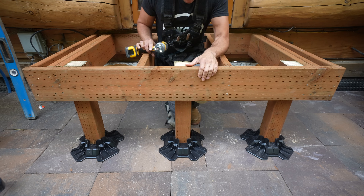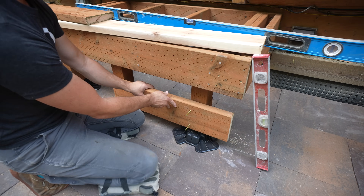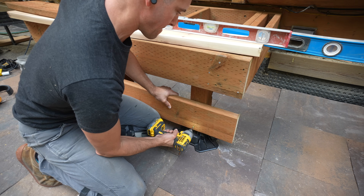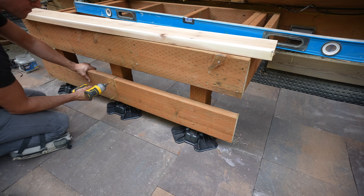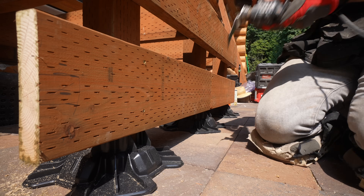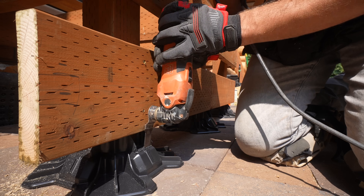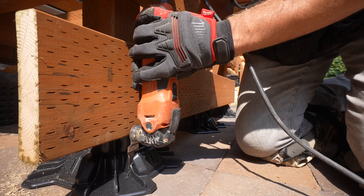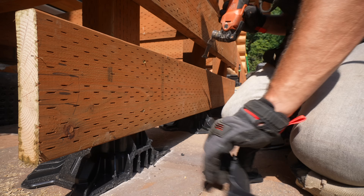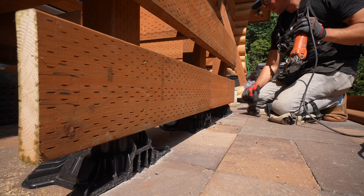Two Tough Blocks are plenty for a landing of this size, but I wanted to be as beefy as possible, so I put in a third Tough Block and 4x4 post just in case. To make the stair installation easier and make sure everything is fully connected, I'm going to be placing blocking around the entire perimeter of our landing so we have something to secure to. This is where the modification of our Tough Blocks comes into play — I have to take my multi-tool and cut any excess that sticks out past our blocking.